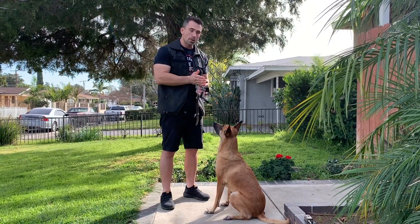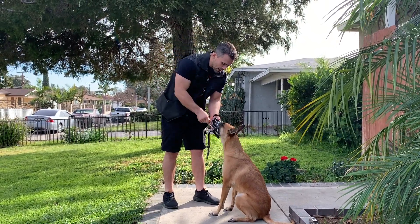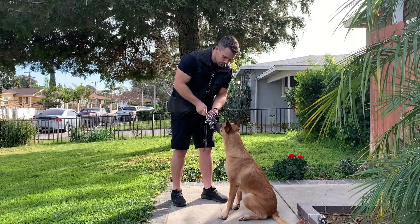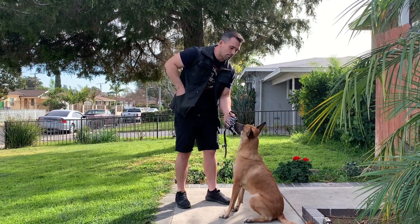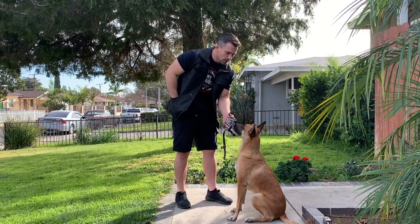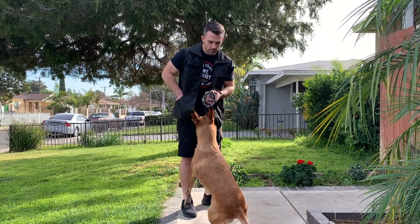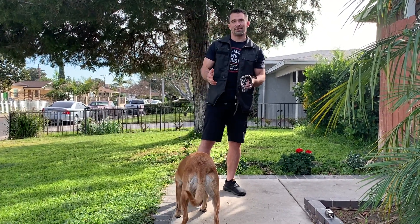Step two, we're going to start naming the command, but we're going to continue to feed our dog through the muzzle. So I'm going to say 'muzzle' and place it down and feed her directly in the muzzle. If she keeps her nose in the muzzle, I'll mark and continue to reward. Just like everything, make sure that you say the command before you do the physical cue. So it's going to be 'muzzle,' then we do the physical cue, 'free,' and reward. That's step number two.